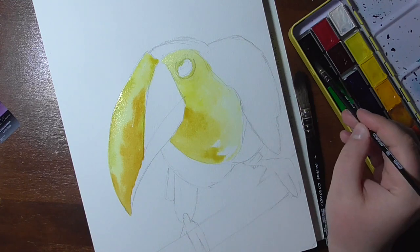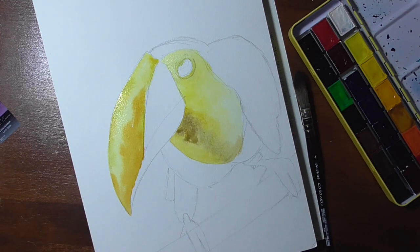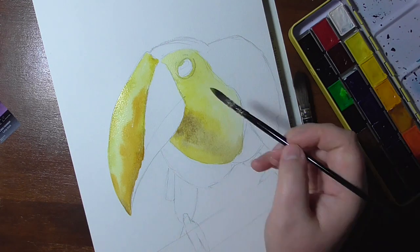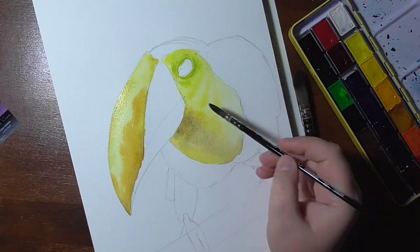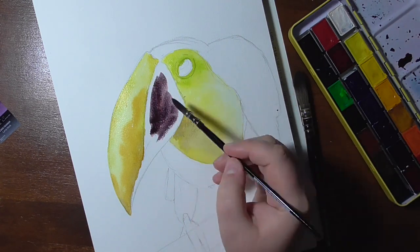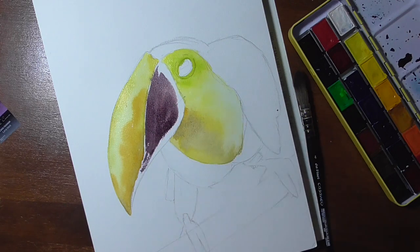I used 100% cotton paper for the swatches and all of the tests. You will see some scans at the end, as well as a mixing chart. I used the Da Vinci Casaneo brushes for the painting — they are among my favorites recently — but today it's all about the Sonnet watercolors.